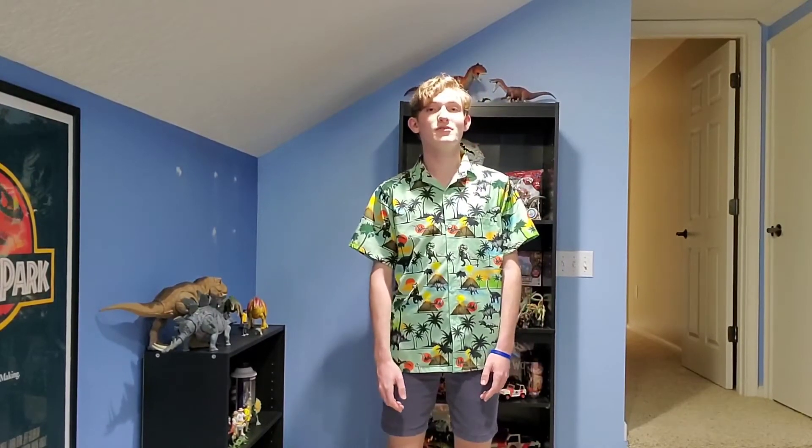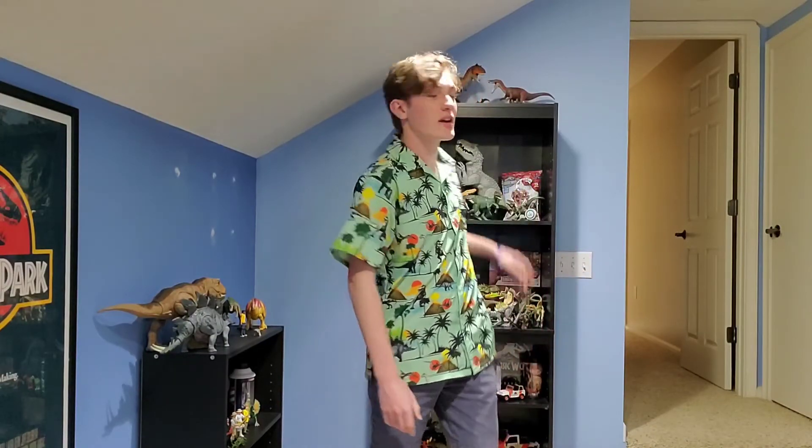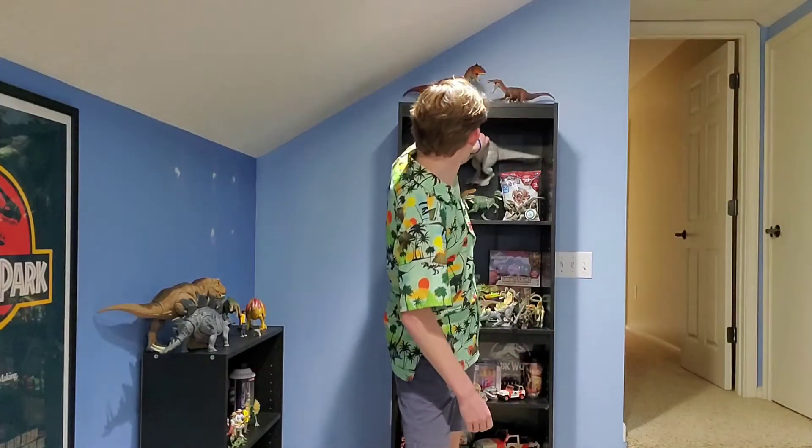Hello and welcome to Jurassic June again. I'm gonna do another video today and actually do a video tomorrow because I missed a day, but gotta make it up to you guys somehow. But today we're gonna be taking a look at this.